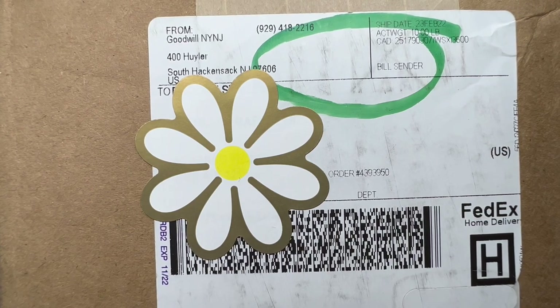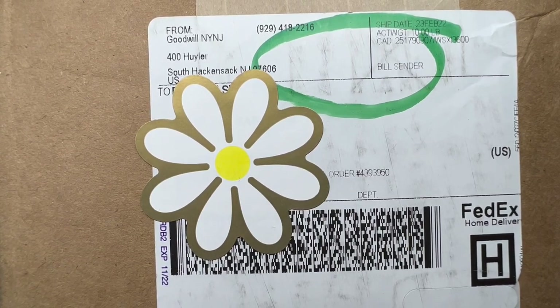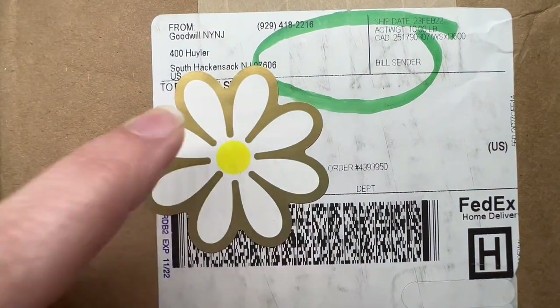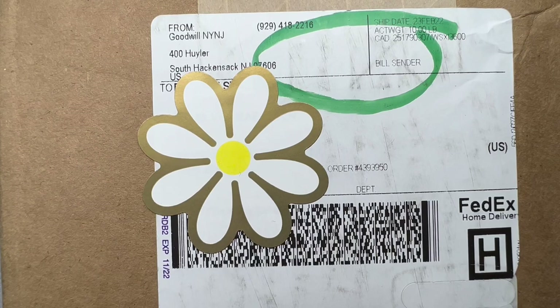Hey everyone, this is Brooke. We are back with another Goodwill Blue Box unboxing and we were able to get New Jersey boxes, so hopefully we get some good stuff in here.